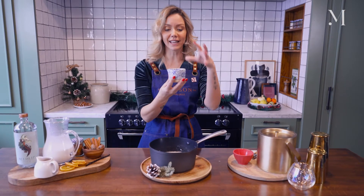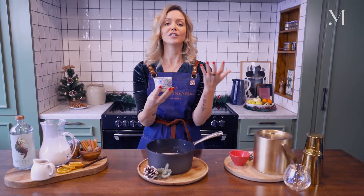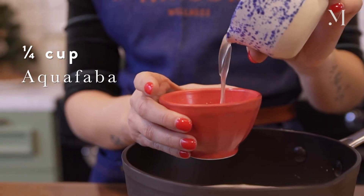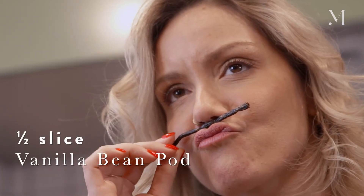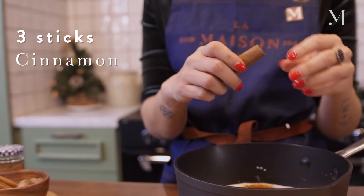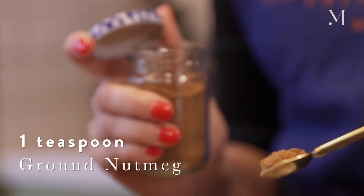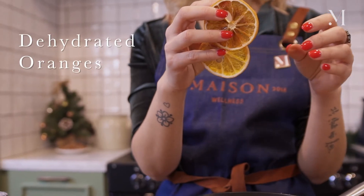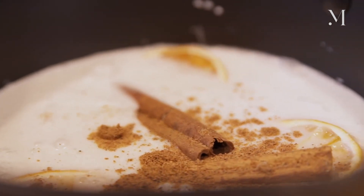And then aquafaba — this is where the magic happens. Instead of using egg, for all the wonderful vegans out there, I'm using aquafaba, which will replace the egg whites. Then I'm going to add loads of different spices: half a vanilla pod, three cinnamon sticks, a teaspoon of ground nutmeg, and some dehydrated oranges. I'm using dehydrated because they have beautiful citrus notes, but also a more warm and wintery caramelized flavor.